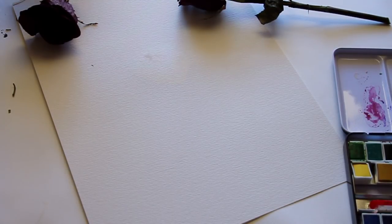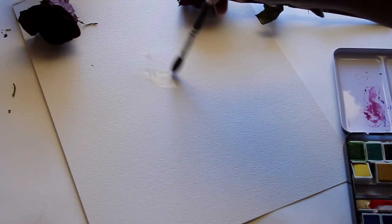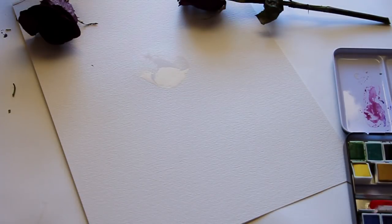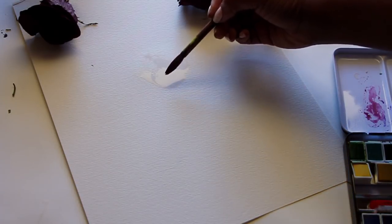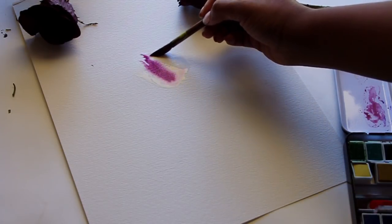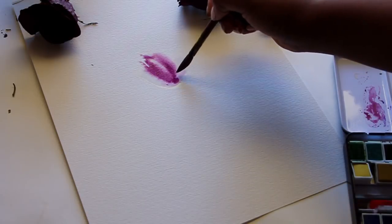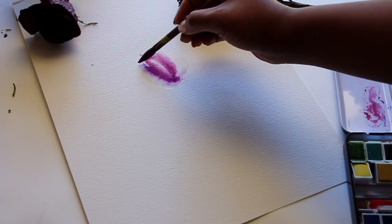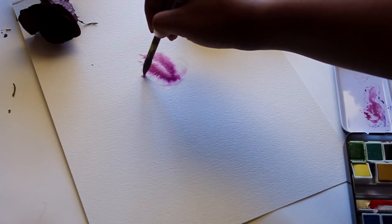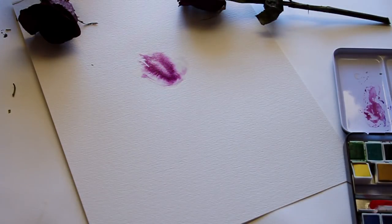I'm going to wet the paper first in the shape of the flower petal on the outside, so I'm going to paint the flower as if it's laying on its side. I've taken a small Japanese calligraphy brush, which I'll also link below if you're interested in trying it out.